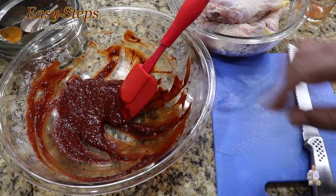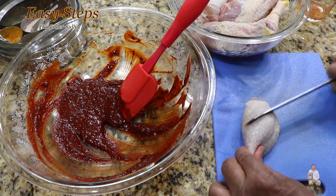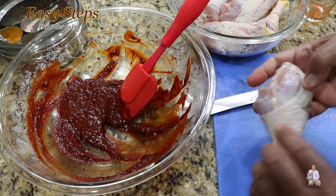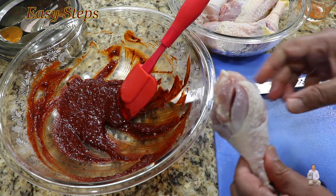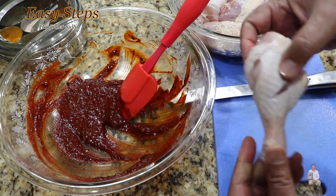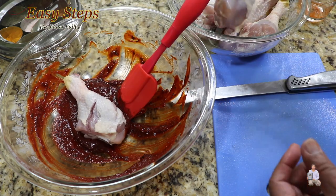Now we're going to put in the chicken drumsticks. Before placing them, make a cut like this — one cut and two cuts. If the chicken drumsticks are too big, then make three cuts. The whole reason we're doing this is so the spices will go inside, and once it's marinated it will taste much better.